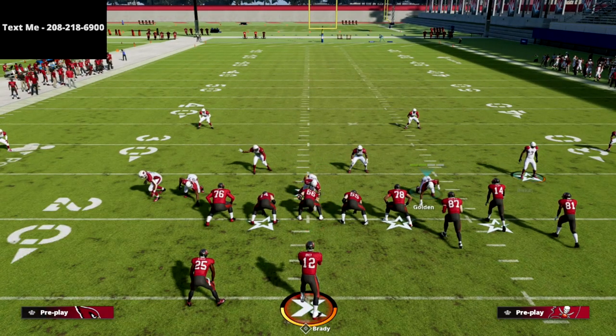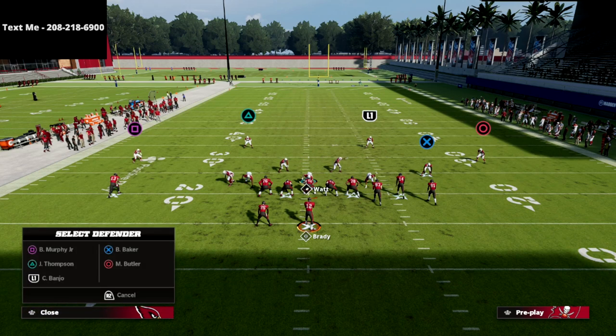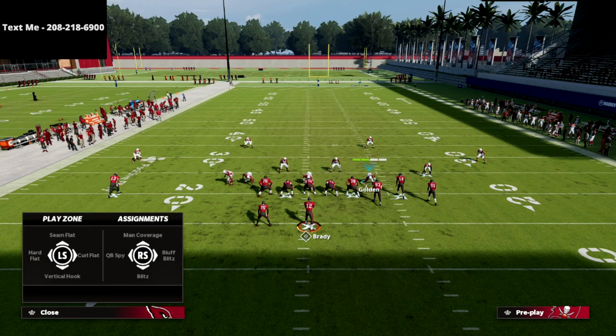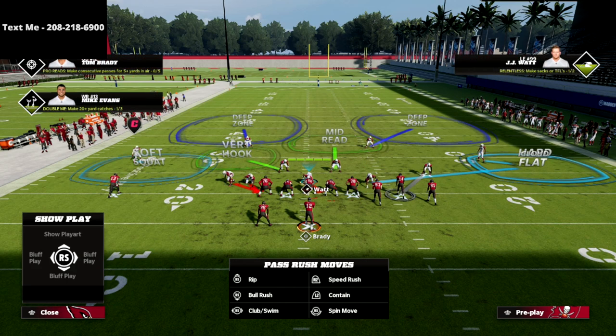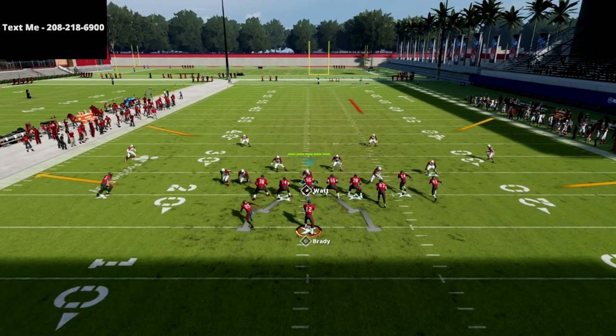I absolutely love to take this vertical hook defender and man him up on the slot. The reason is I'm then going to create a cloud flat on the right — if I have a 30-yard cloud flat I'll leave it like that — and put Golden in a hard flat. So now I've got a soft squat on the backside. If the running back doesn't go to the flat, that soft squat will play Mike Evans in man coverage.